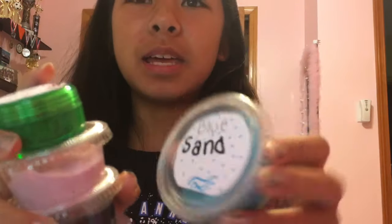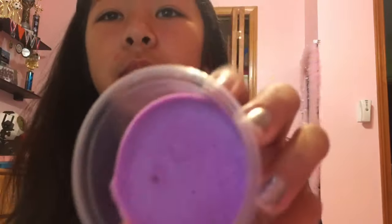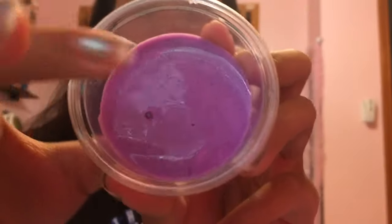Hey everyone, today I'm going to show you how to make slime. I just have some of my homemade slime, and I'm going to show you what the consistency will turn out like.